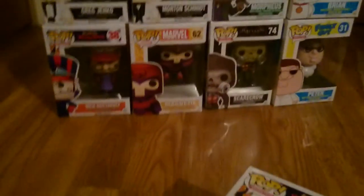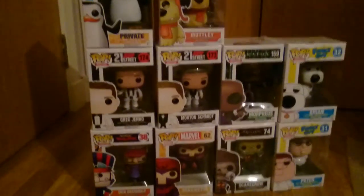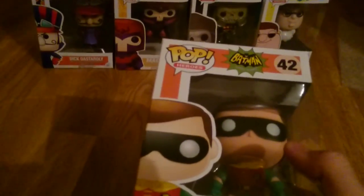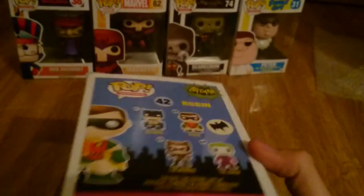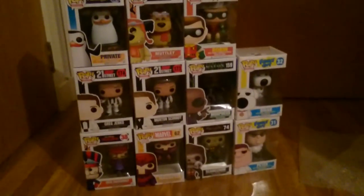Another one from the Wacky Races set — we've got Mutley. I believe that's how you pronounce it. That's ten now and we're still going. I got the Joker from Batman — I believe it's number 62, the classic TV series. I've also got Robin, so I'm just missing Catwoman and Batman from that set now. That's eleven.